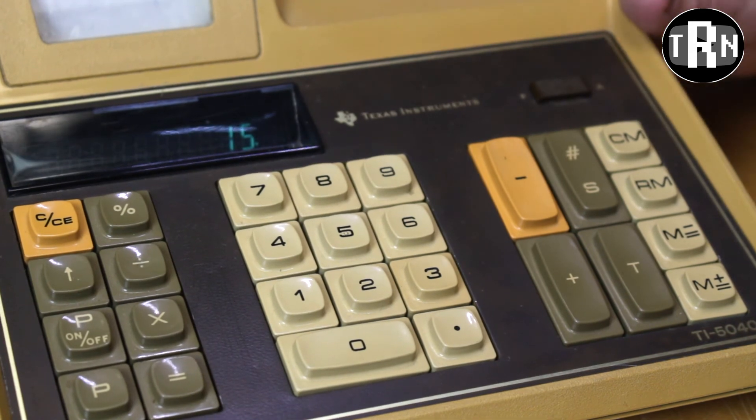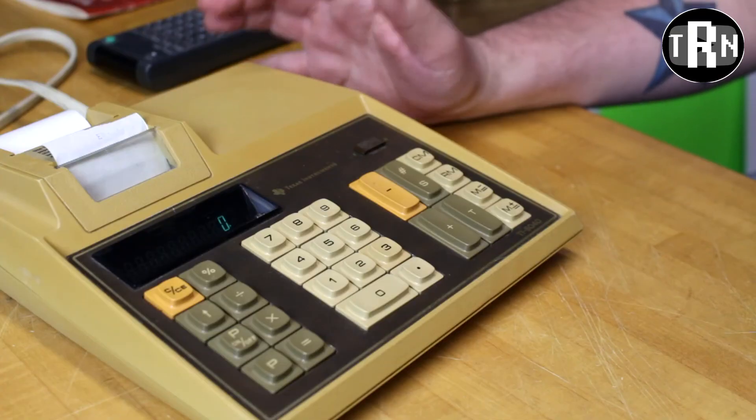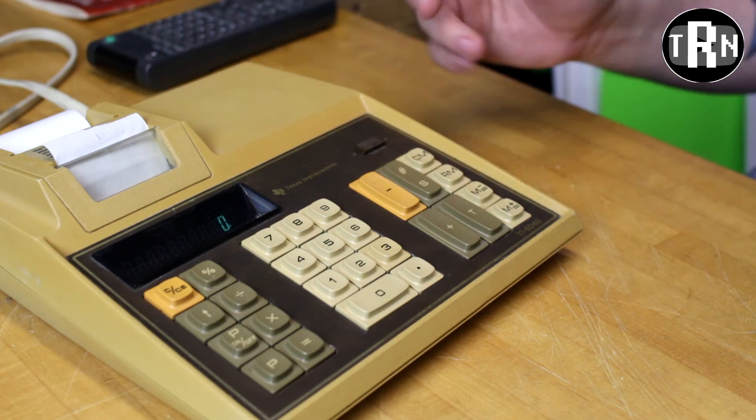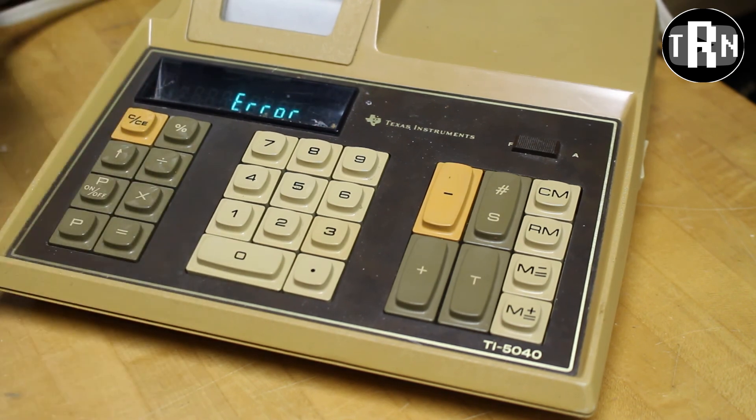I can imagine there would have been some training for a new person to use this unit at the office. I hope you guys found this calculator as interesting as I do. Again, this was the Texas Instruments TI5040. Thanks for watching guys, I'll see you next time.